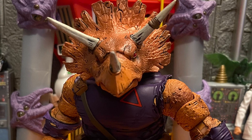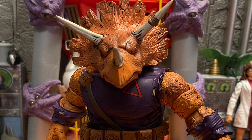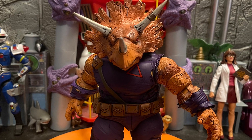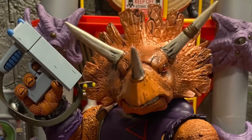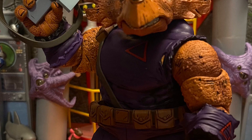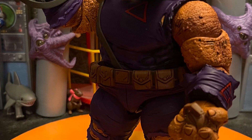He looks great all around, and NECA's kicking it out of the park with all these Teenage Mutant Ninja Turtles figures in my book. But Zog is awesome — 10 out of 10 in my book. The poses are great and it comes with a lot of accessories for a big figure. It comes with a gun, a knife, and grenades.